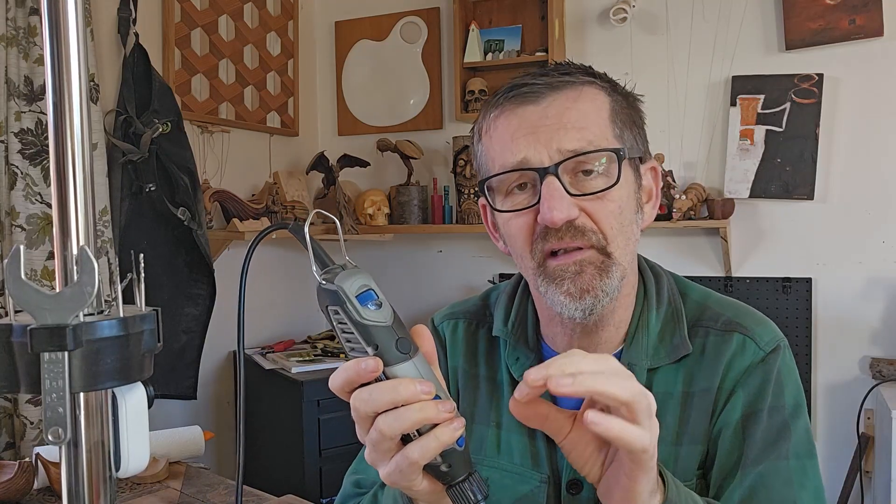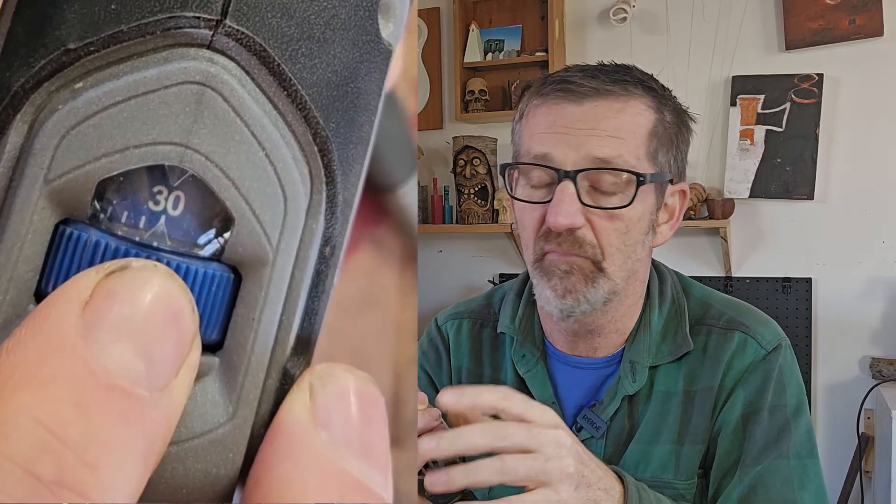Hey, g'day people, it's Matt here from Matt Carve. Today I'm going to look at Dremel speeds. I get a lot of questions about this — what should I run my Dremel at? Generally I run it around about 30,000 RPM, might go up to 35,000, anywhere in between. That's kind of like full speed, but there are going to be three circumstances where I'll be lowering the speed.